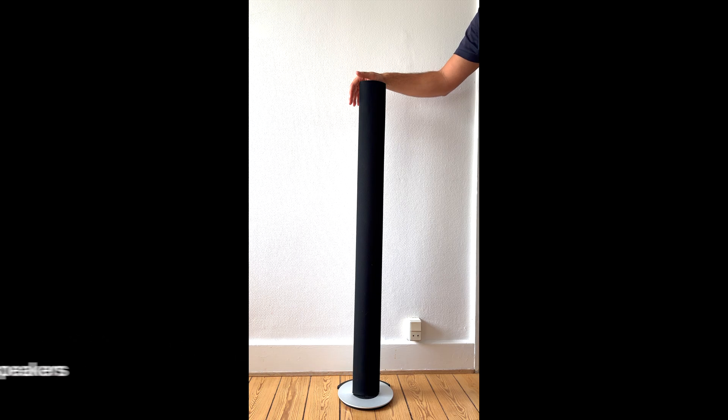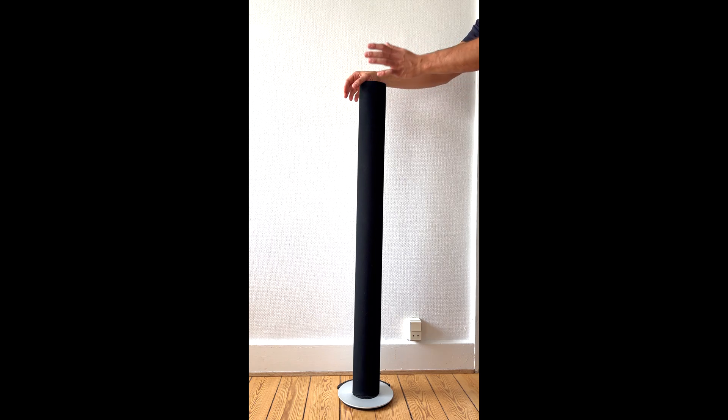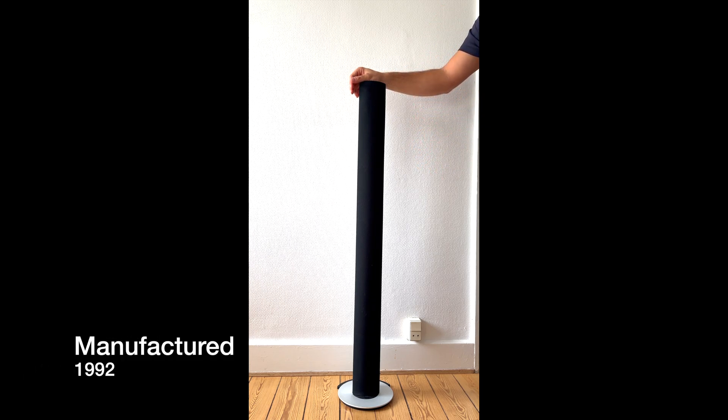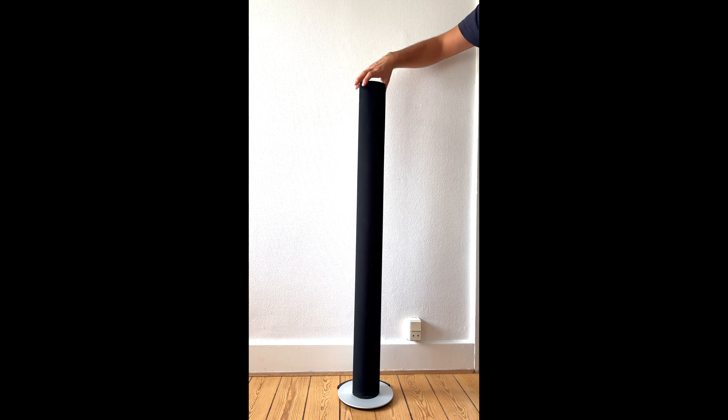Today we have the BeoLab 6000. We are going to disassemble this product and I am going to show you how to remove the front cover, the base unit, and also the woofers and tweeters. The BeoLab 6000 was presented in 1992 and it has been designed by the famous designer David Lewis.